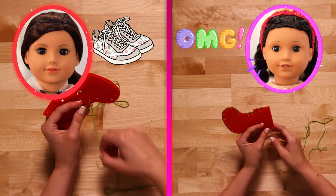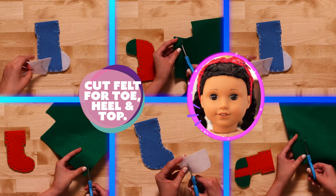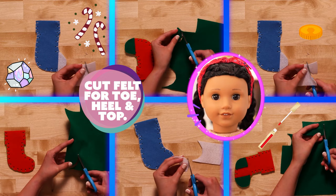OMG! A holiday with shoes?! You can put anything inside a stocking as long as it fits! Coins, candy, lip gloss, colorful rocks, and games are my favorites!